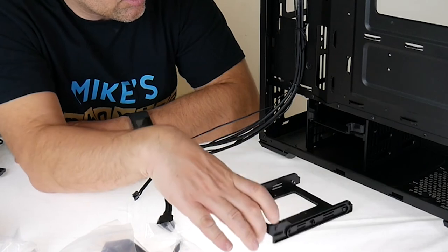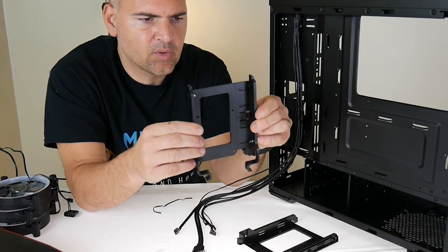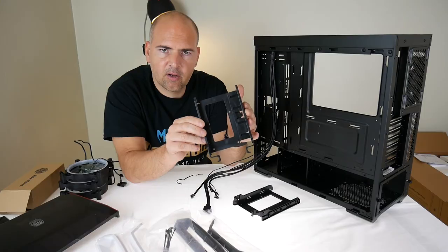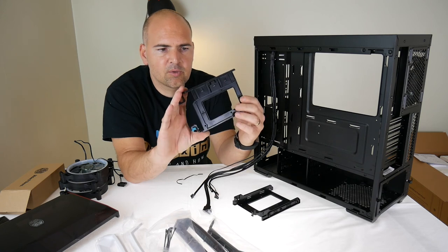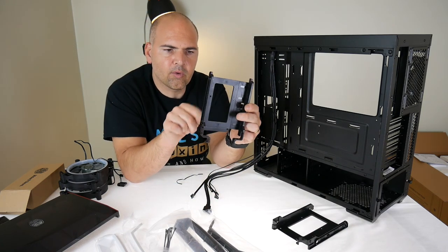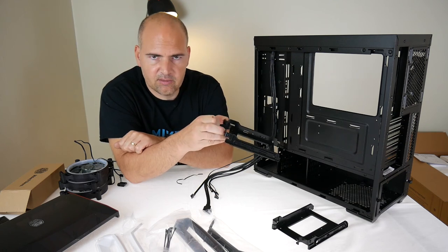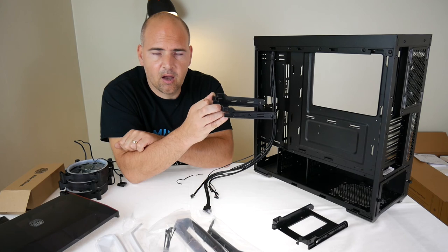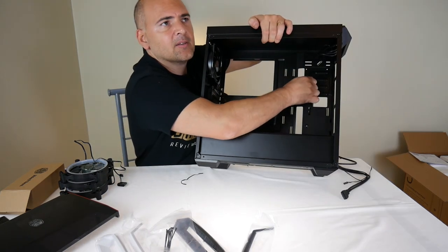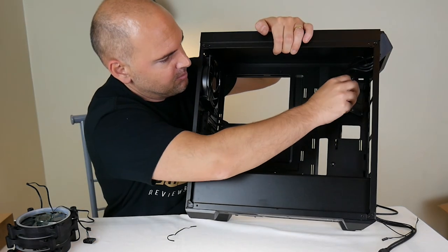Moving on to hard drive caddies: there are two, both accepting either a 2.5-inch or 3.5-inch drive. There's a release mechanism — you widen the cage, fixed pins on the side push into the drive, close it shut, and your drive is ready to go. A great screwless design. For a 2.5-inch drive in the lower base, there are four screw holes and screws provided. This case is really designed to be shown off — in the front there's a glamour spot for an SSD, with a removable tray.